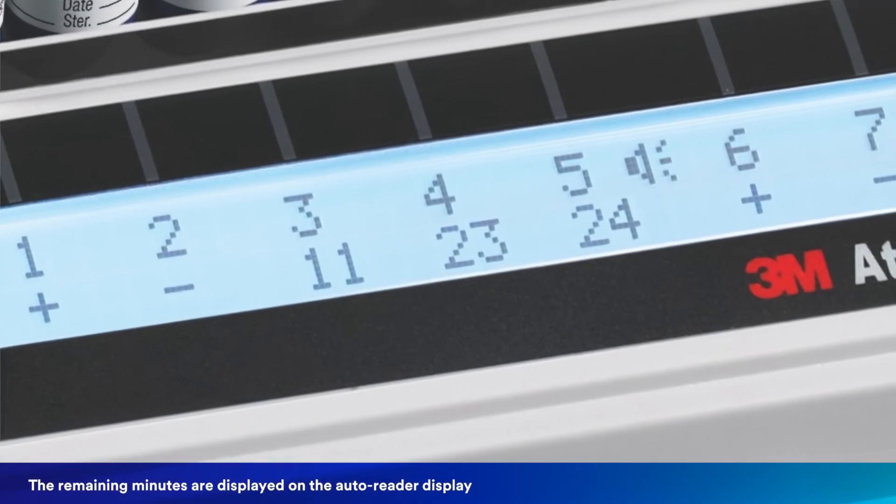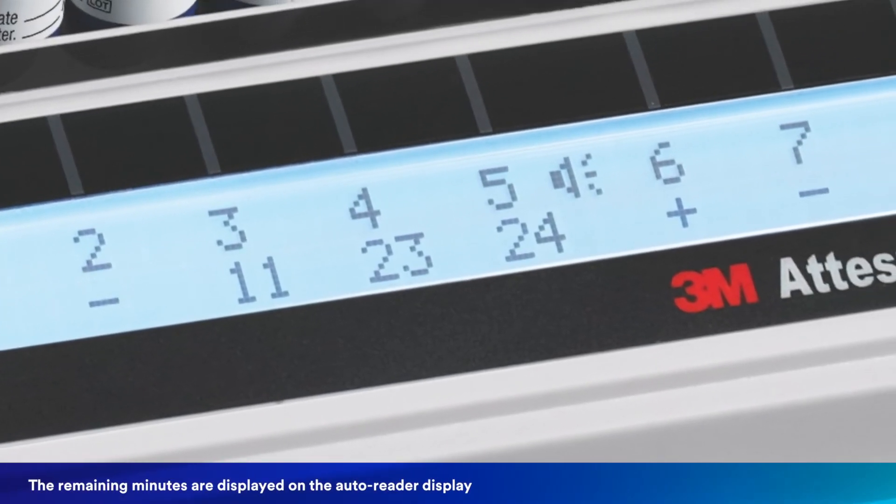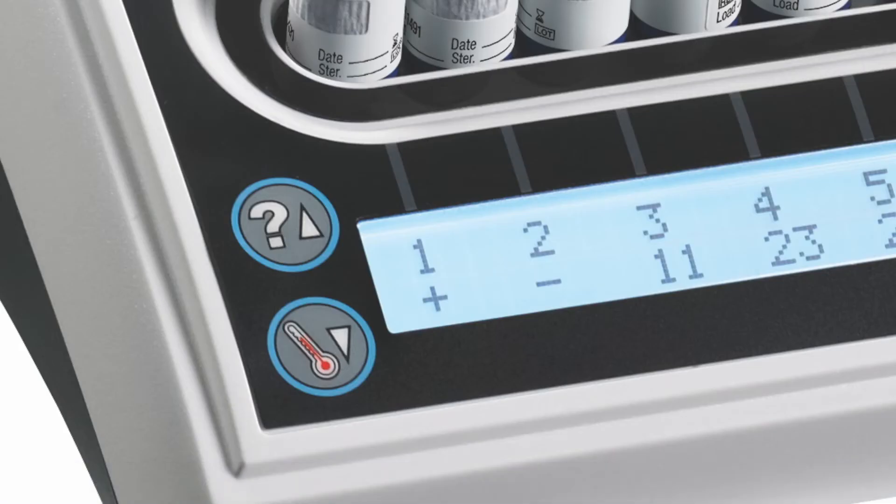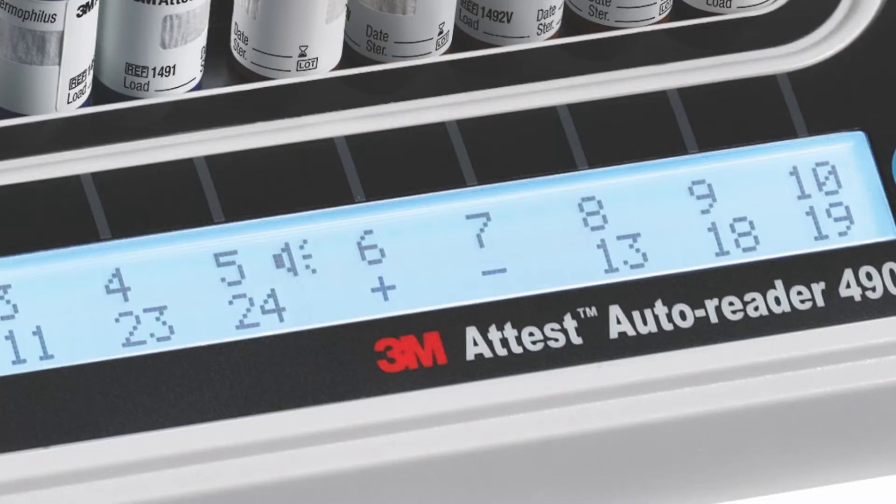The remaining minutes of incubation are displayed on the Autoreader display. Do not remove the BI until a positive or negative symbol under the BI indicates that the test is complete. Each day that a test BI is incubated, a control BI that is unprocessed from the same lot number should also be activated and incubated.